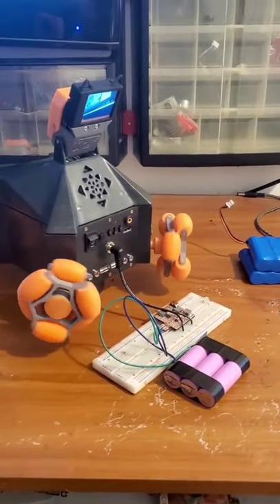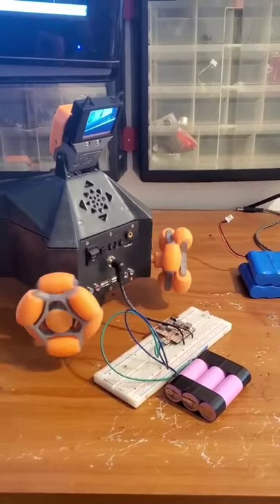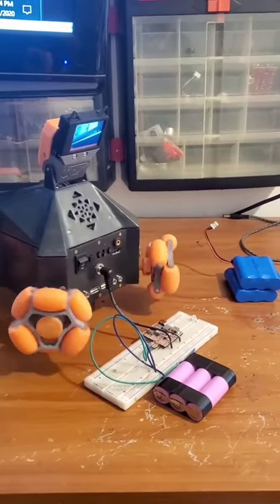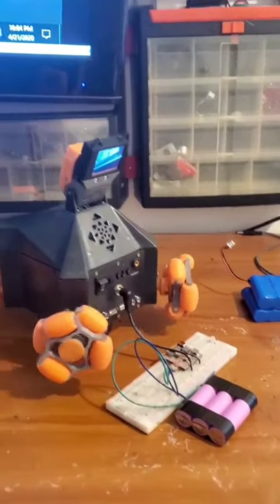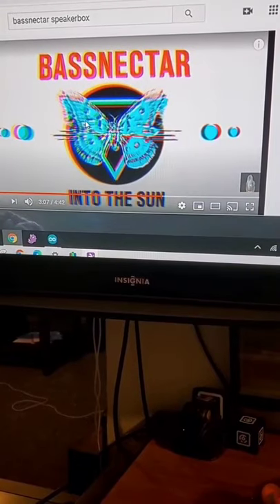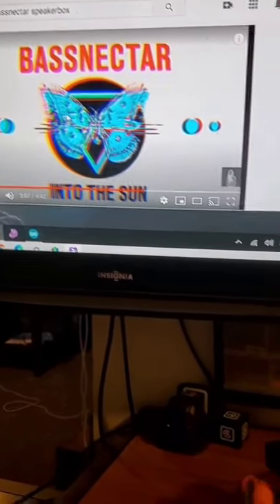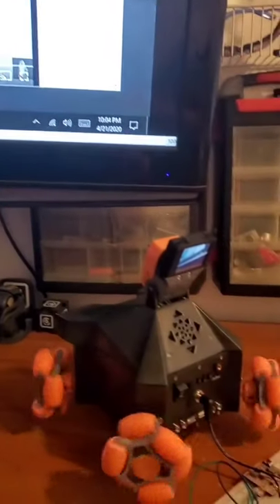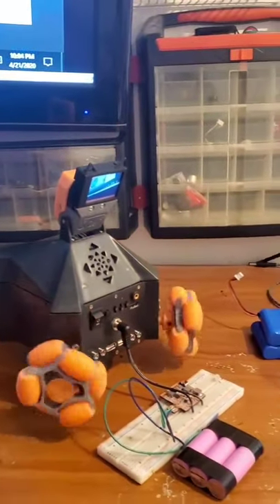It has officially been an hour and 20 minutes, and I just measured the batteries at 3.82 volts, which means we dropped again by 0.04 volts — same as last time. Dropping at a pretty steady rate, and we're still connected here with no issues playing music. We're going to try it again at an hour and 40.